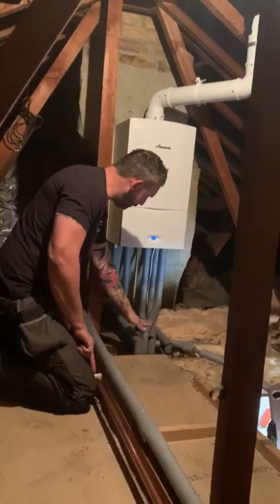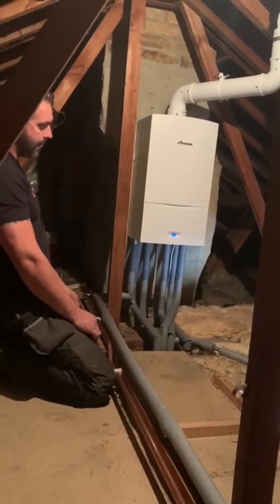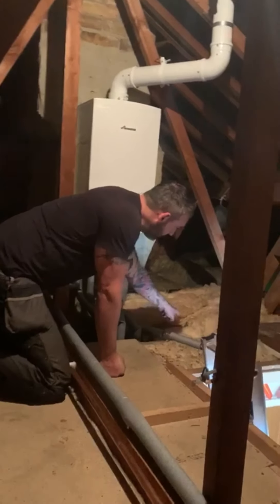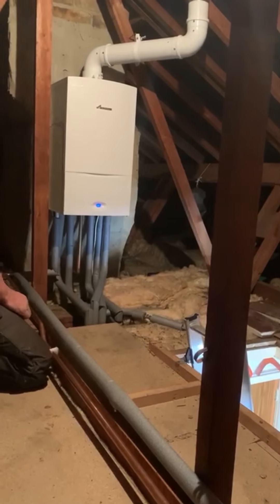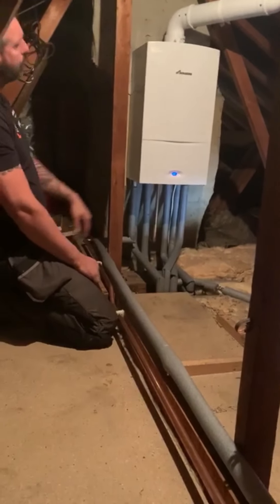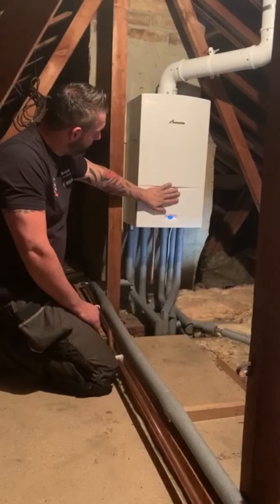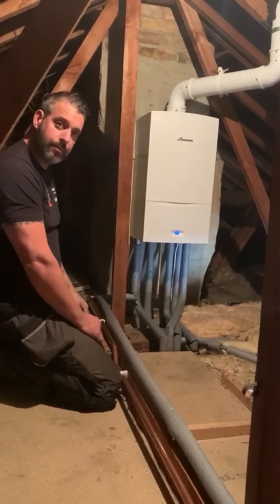All our pipes are lagged — fully lagged — that's frost protection. With the customer's existing shower we've got isolation valves for the shower, so any maintenance in the future is straightforward. We've got a nice 22mm gas supply to the boiler, it's all been commissioned, and this obviously comes with a 10-year guarantee which we'll pass over to the customer, so Worcester will come out and look after parts and labour on the limit for 10 years.